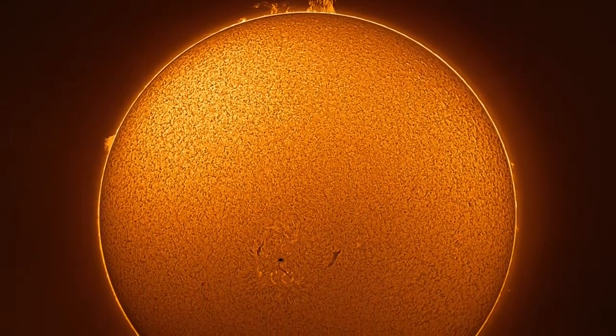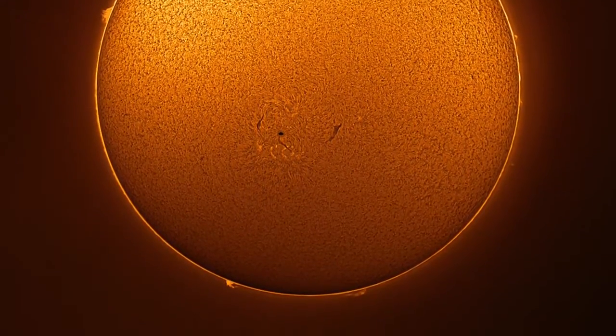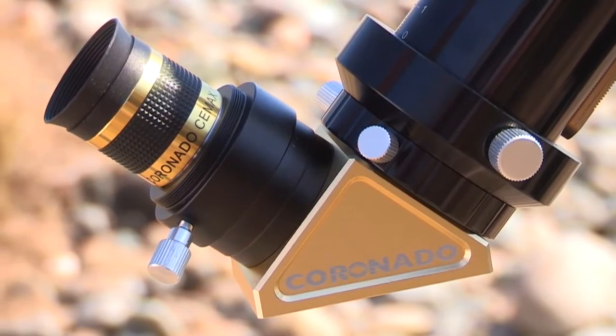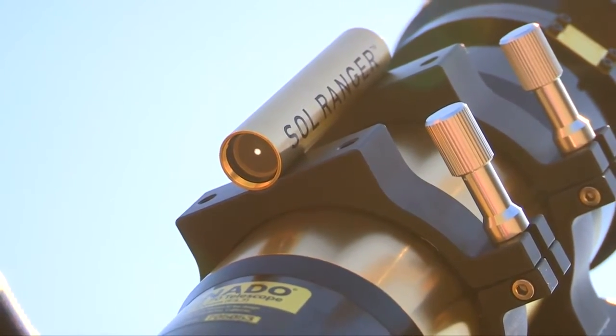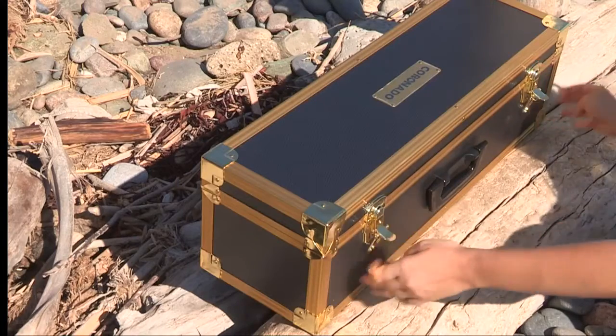Experience darker backgrounds, sharper features, and higher contrast with the new SolarMax 3 series telescope. The SolarMax 3 also comes with an included 18mm CMAX eyepiece, a Solranger Solar Finder, a Vixen-style dovetail mounting rail, and an all-new aluminum hard carry case.